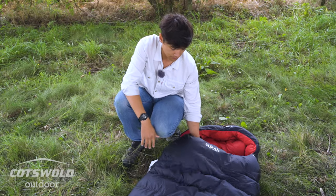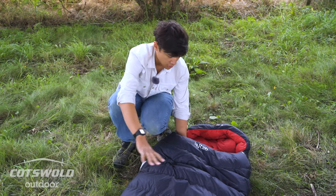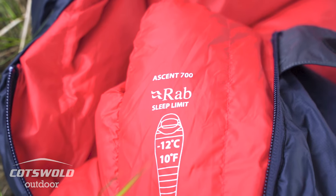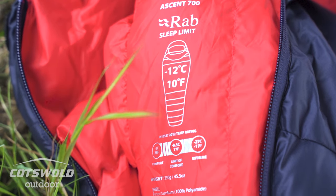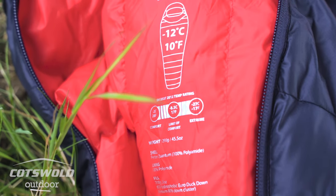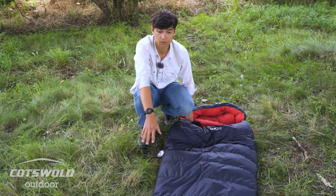You've got box baffles that run the length of the sleeping bag. It's a mummy shaped bag as well. It's rated for a lower comfort limit of minus 8.5 degrees Celsius, and RAB's limit is minus 12 degrees Celsius, so you can cover yourself for the majority of the year using this bag.